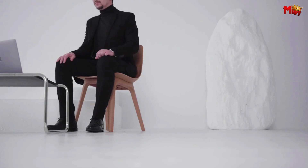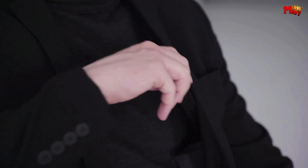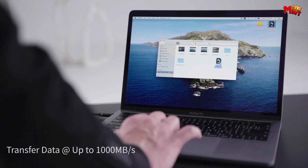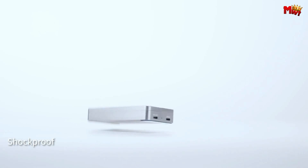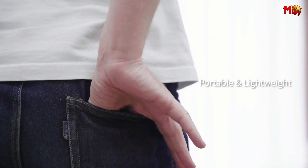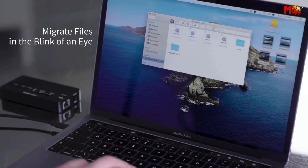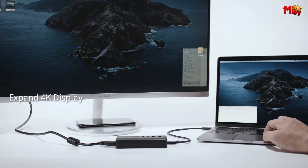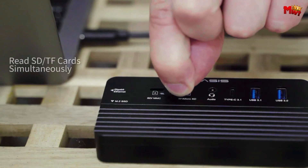In the ever-evolving landscape of technology, the demand for versatile and high-performance accessories has never been greater. The convergence of USB-C hubs and NVMe SSD enclosures represents a remarkable fusion of convenience and speed, catering to users who seek seamless connectivity and rapid data transfer capabilities. As we navigate the digital realm, the need for efficient peripherals becomes paramount, making it essential to choose products that not only expand connectivity options but also enhance storage capabilities.